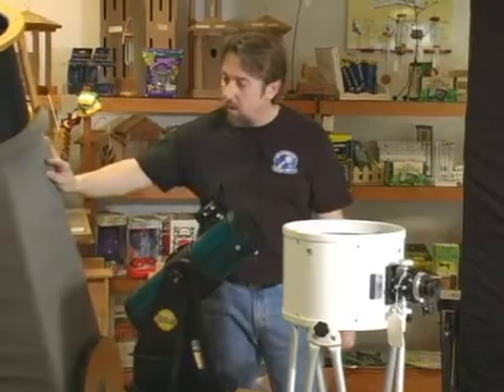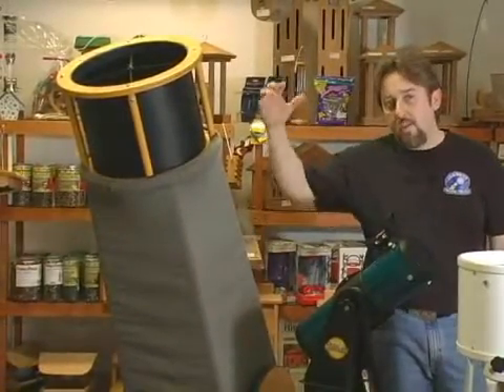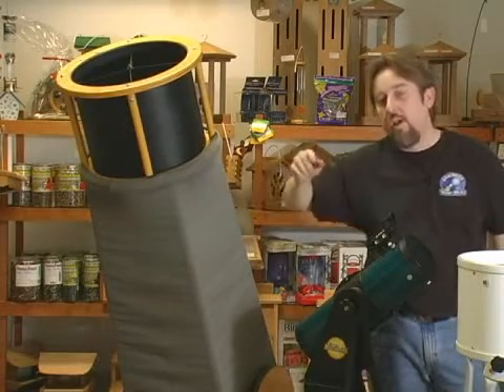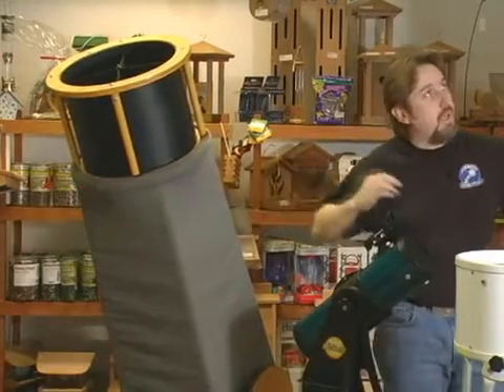This is a truss tube design as well. If you're wondering about the cloth on the side, this is called the light shroud. It keeps stray light out from reflecting into and bouncing off the trusses, which may distract your view getting to the eyepiece.